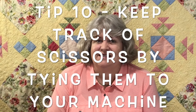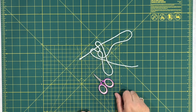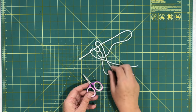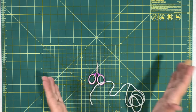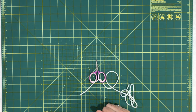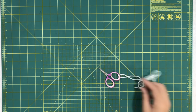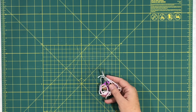Tip nine: never lose your small sewing scissors again. I always have a little pair of snippy scissors next to my machine, but when you're moving fabric or a big quilt around, they always get thrown on the floor or hidden under fabric. This person suggested taking a really long string, tying it around one end of the scissors and then tying it around the neck of your machine so they're out of the way and you never lose them. A brilliant idea.